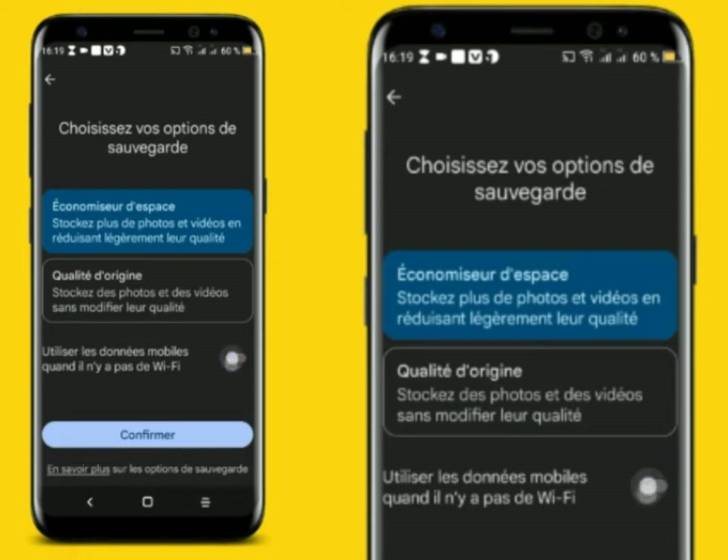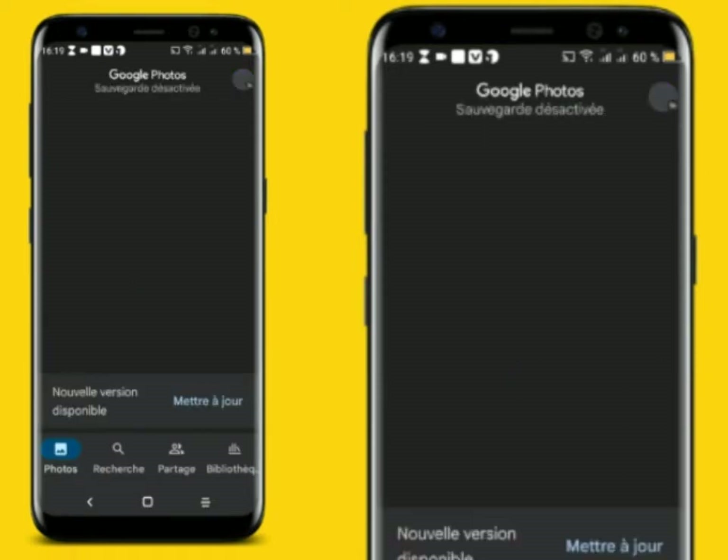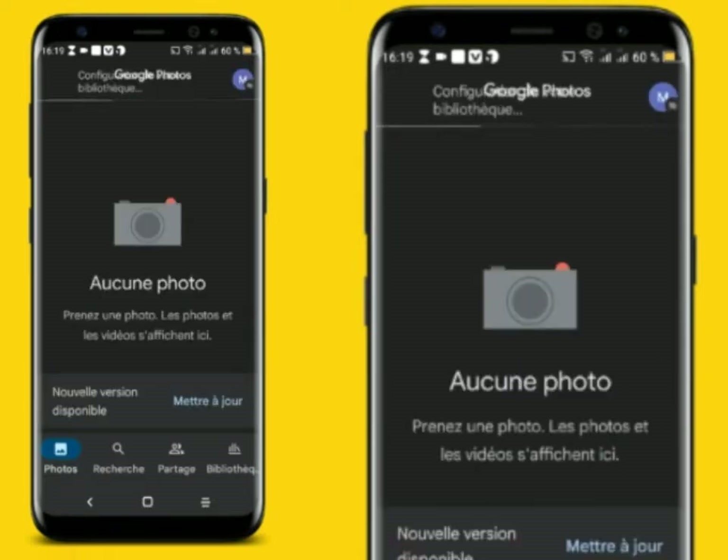After that, you will be able to authorize it. After that, you will confirm. After that, you will be able to confirm.